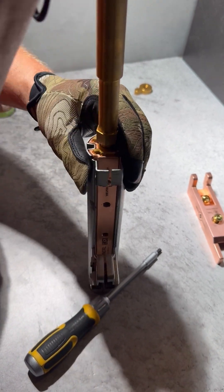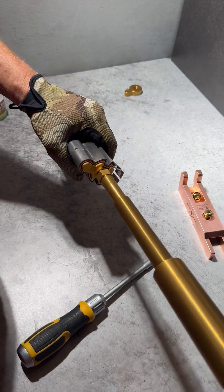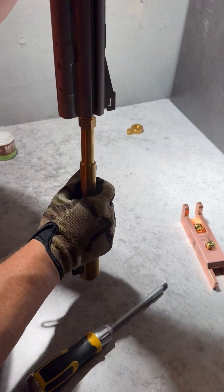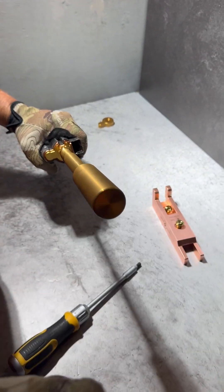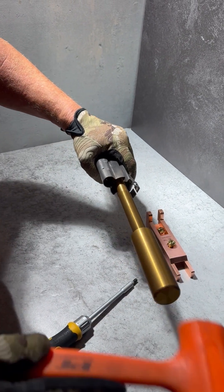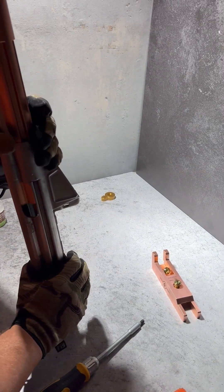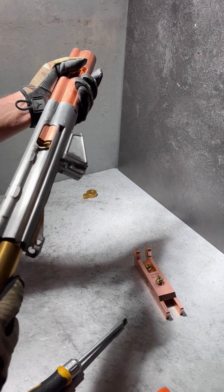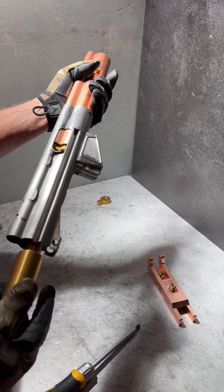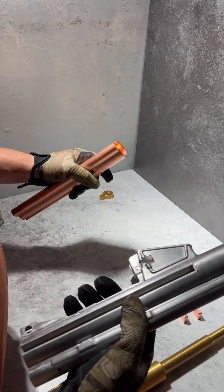Then you tighten it up and from there you can either bring it down on the table like this, or tap it out with a rubber mallet. Then remove the tap rod and you're done.